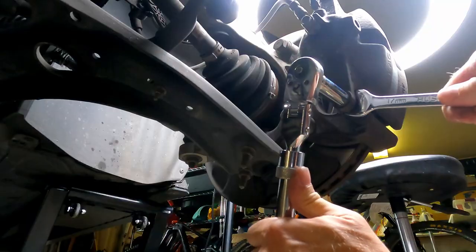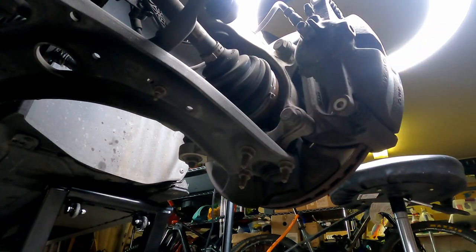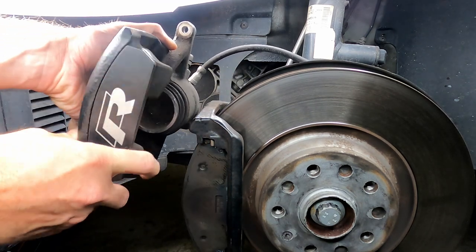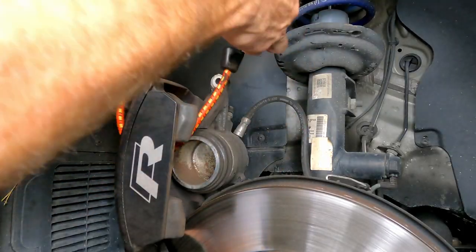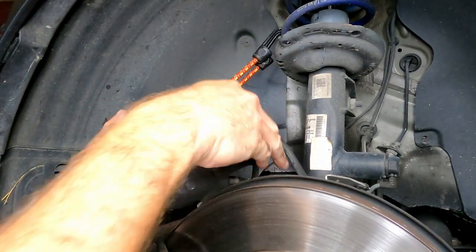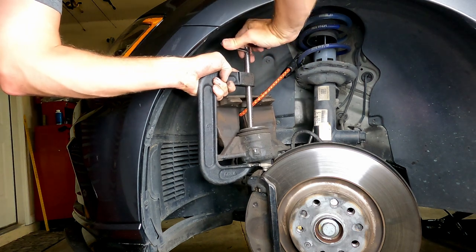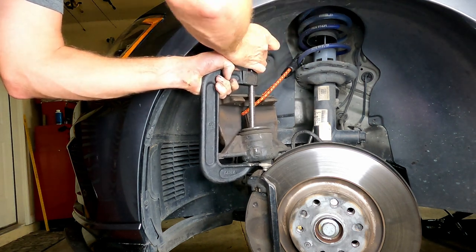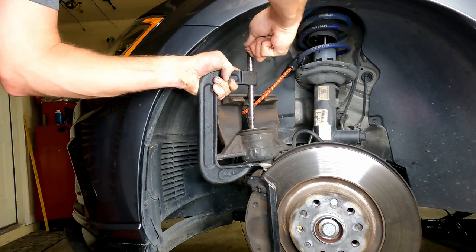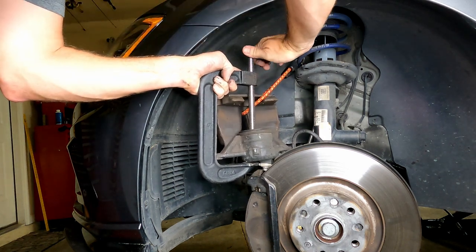Now I'm loosening up the brake caliper bolts. You're supposed to replace these every time you take them out — you can get them at the auto parts store or from FCP Euro. I'm pulling the caliper out and using a bungee cord so it's not hanging on the brake line. Before we get started, I need to push the piston back into the caliper because I'm putting on new pads. I'm using a C-clamp — there are other tools you can use, and the normal C-clamp works fine. You're just pushing it back until it's flush.